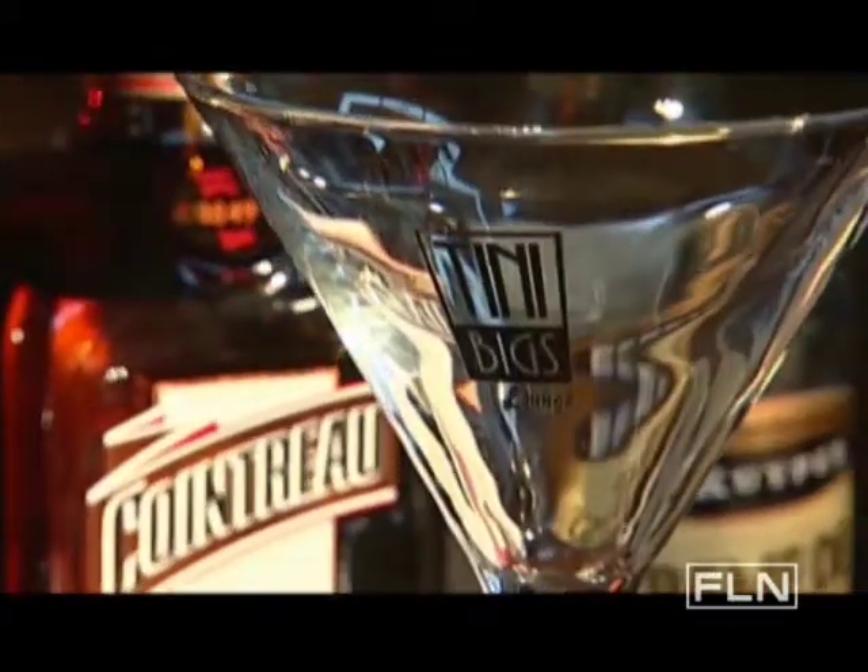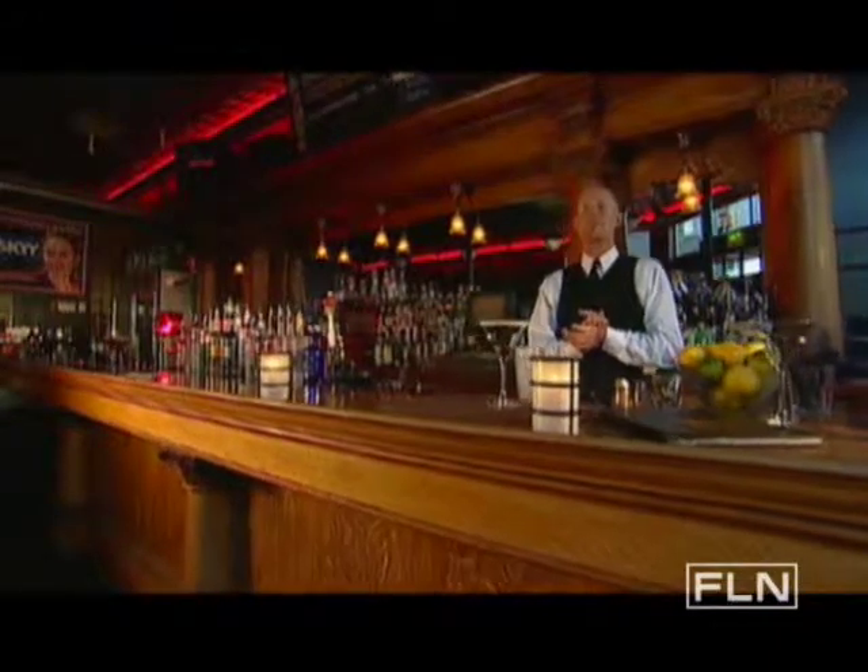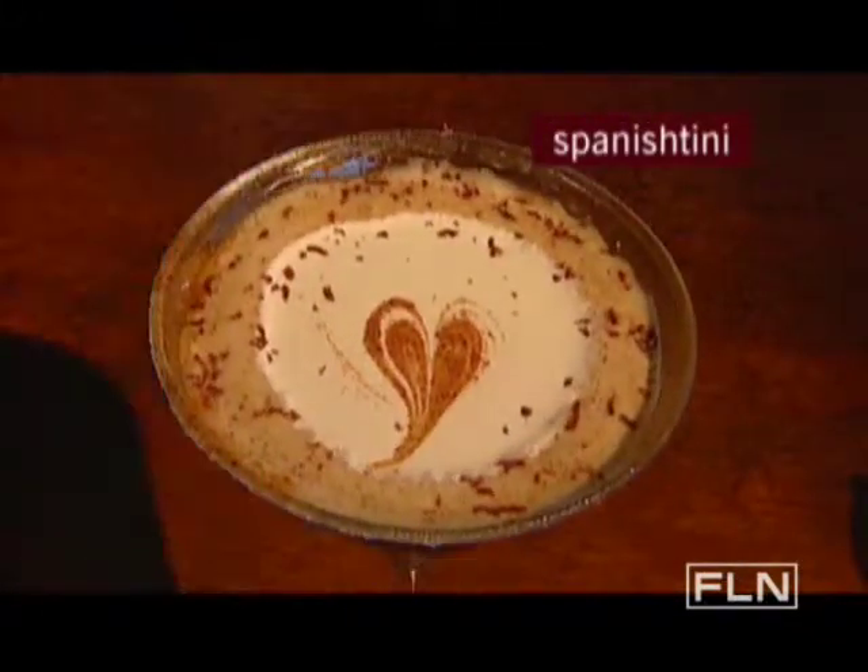We are in beautiful Seattle, Washington. My name is Aaron Marshall. I bartend here at Teeny Bigs and today we're going to be doing the Spanish Teeny. Can't be in Seattle without having some kind of coffee flavored martini.